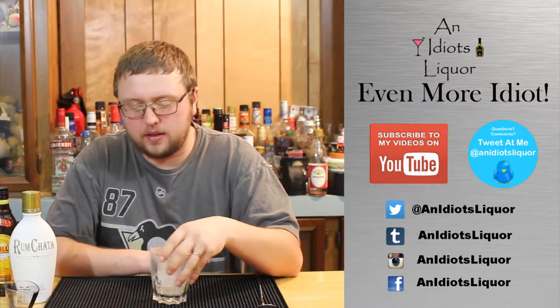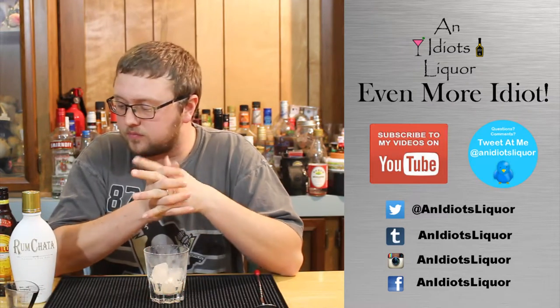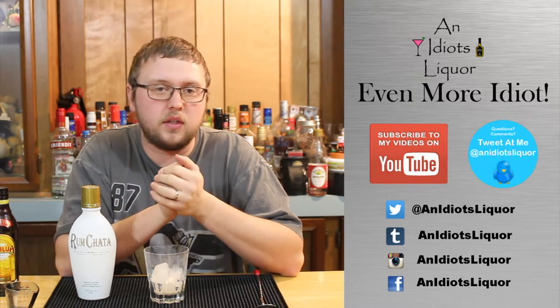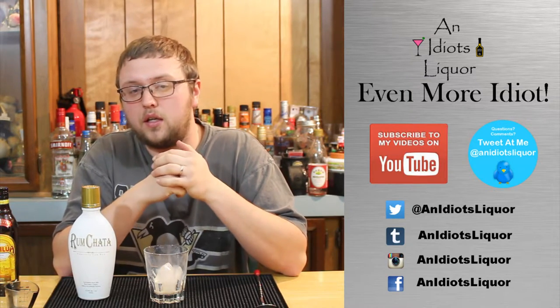Thanks for checking out this An Idiot's Liquor. That was the Cinnamon Bun, and I really want to know if you have any more Rum Chata recipes you'd like to see me try out. There is a link in the description where you can go to submit recipe ideas — you can submit pictures, videos, and text.